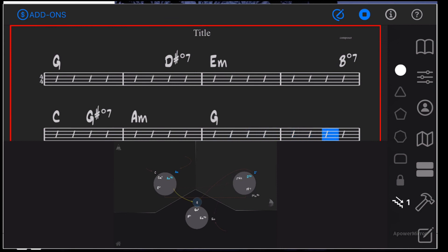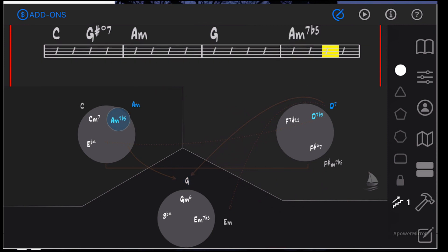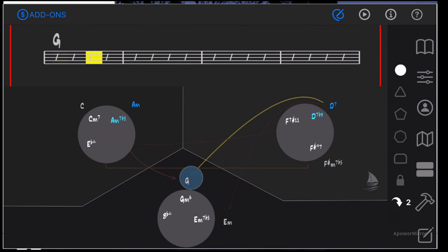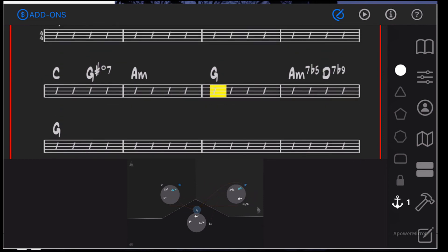[Playback of reharmonized progression] Okay — what's important here is you can hit these chords individually and play through them to see if they sound right, making sure they fit with the melody. The melody note should be one of the chord tones. So you could take that A minus 7 flat 5 — that would be like the two chord of G — and go to a D7 flat 9, which would go nicely back to G. Put another G right there so you can hear the turnaround.